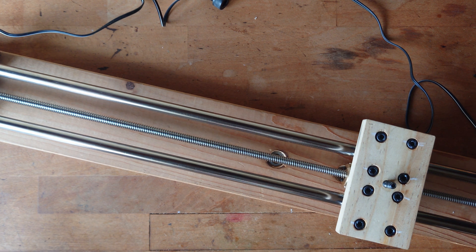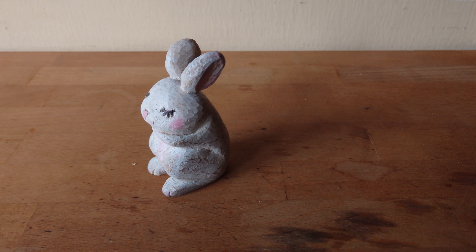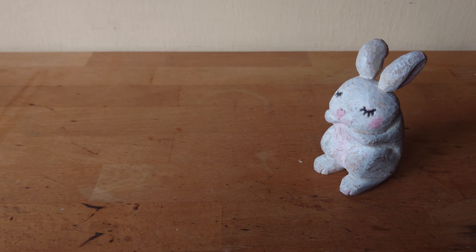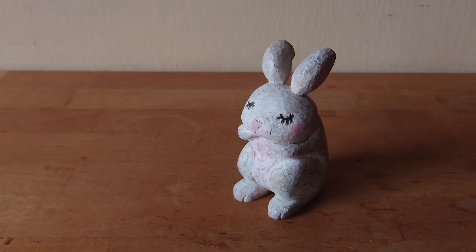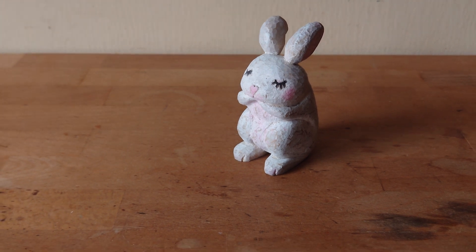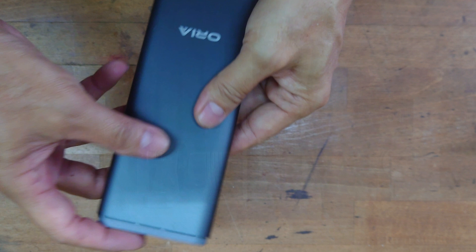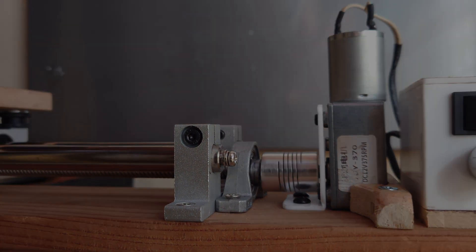Let's shoot some videos and see whether there are a lot of vibrations - that's what I'm concerned about. It turned out quite solid and the footage looks good. It's heavy, yes, but it's solid. Since I'm not going to carry this slider around or go outdoors, the weight doesn't matter. I'm mostly shooting tiny carving items, so it's good enough. That's all for this slider DIY project. If you guys find this project helpful, appreciate a like and subscribe to my channel. Thank you and see you in the next video.